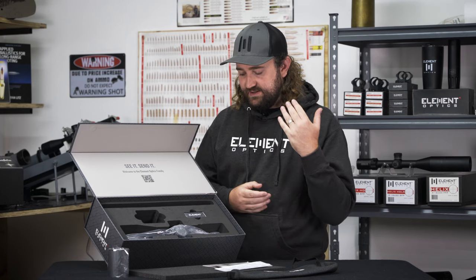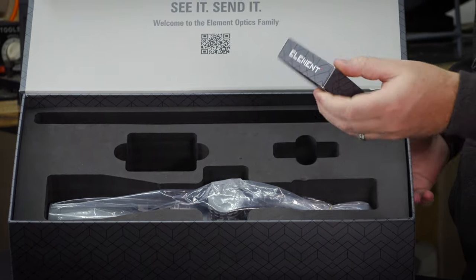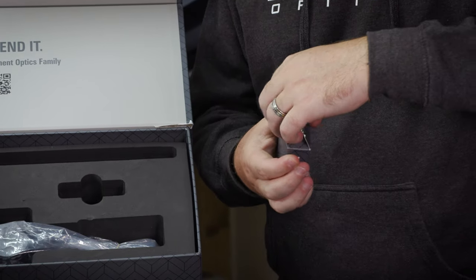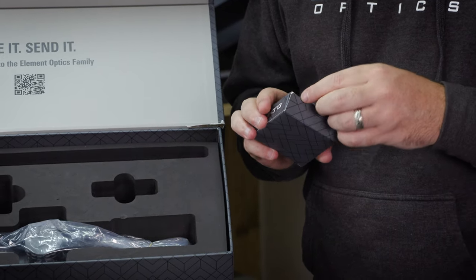Talking about accessories, there are a lot of small little bits and pieces included with the scope, so we've put them in a separate little box to keep everything together. Opening this up, everything's in separate little ziplock bags for your convenience.